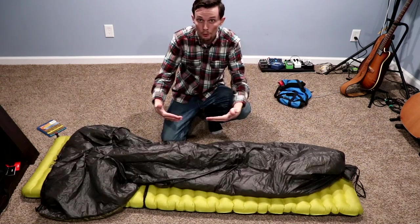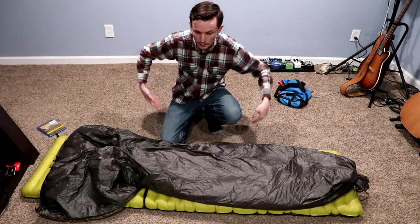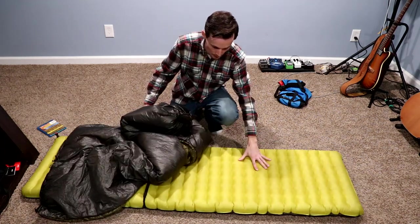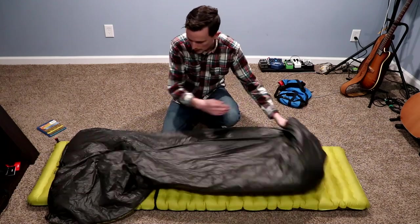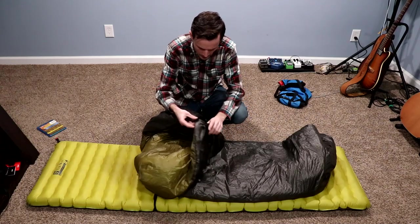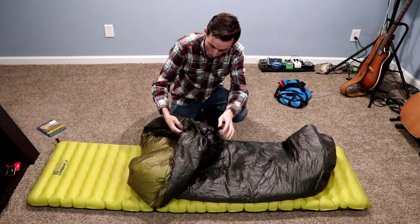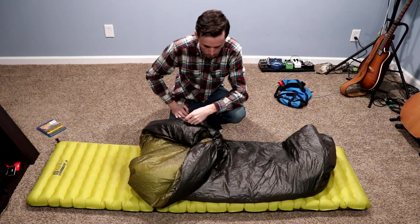When it's colder you can pull these straps in tighter and the quilt will wrap onto you more. The R-value of your sleeping pad is really important because on a quilt nothing's on your back, so it's important to have a relatively warm sleeping pad. By the way — Nemo Tensor, I've used this since I started backpacking, it's never sprung a leak, I love that thing. Up at the top there's another snap button you can put around the backside of your neck, with a stretchy cord so you can really cinch it in close on a cold night.